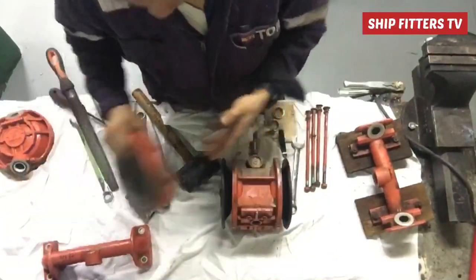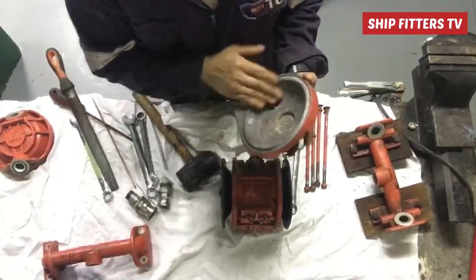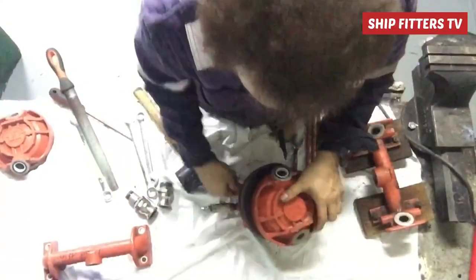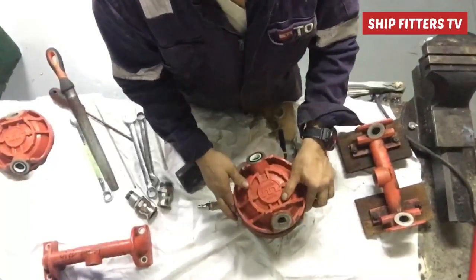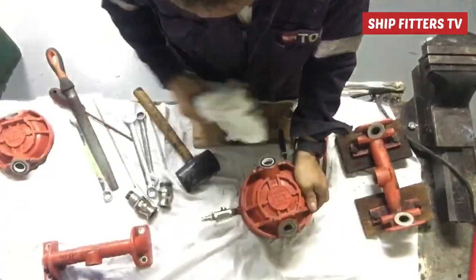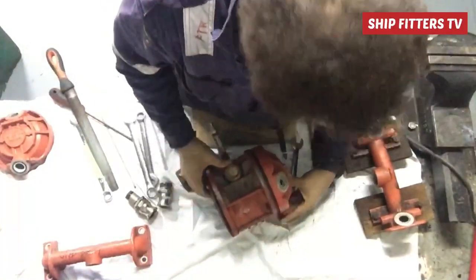Now I put the suction side cover of the diaphragm. The one I put on the suction side is on the bottom side — the bottom side is the suction.